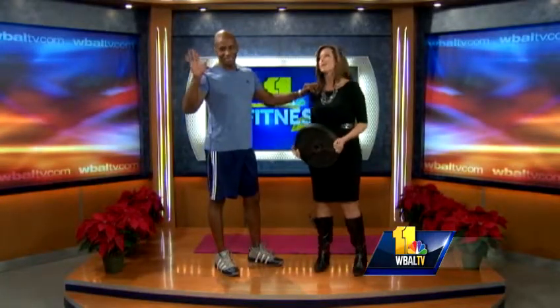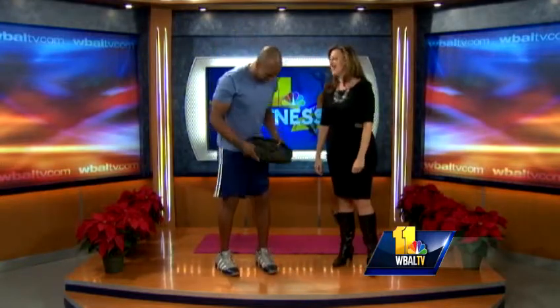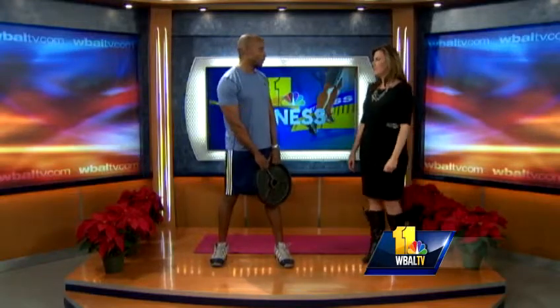Welcome back, it's time for 11 Fitness and Charles Harris joining us this morning. A lot of folks are dealing with stress right now, whether it's holiday stress or stress about what happened yesterday. There's a need to work off the tension. During the holidays it's automatic stress because of the holiday season, shopping, family, and of course what we're going through with Connecticut.